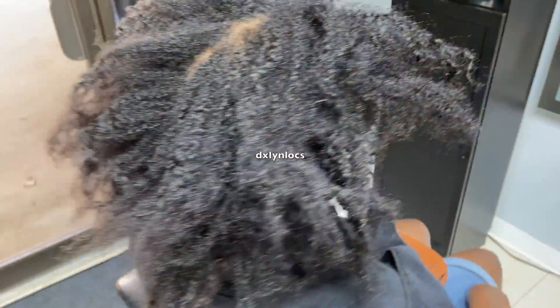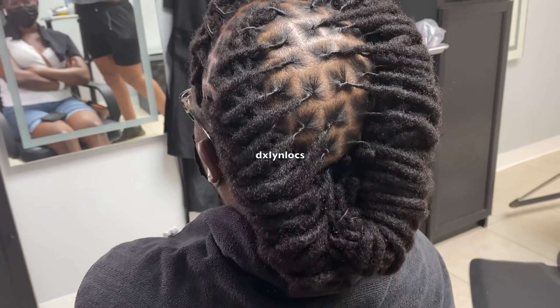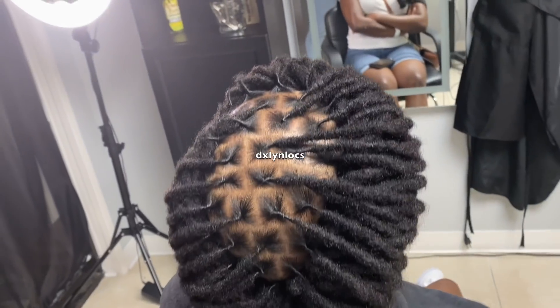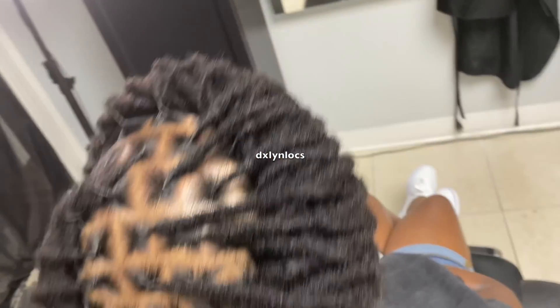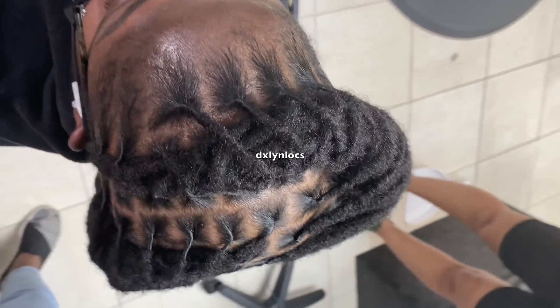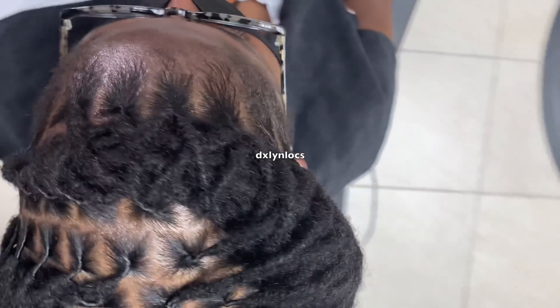Hello everyone, bonjour, bonsoir. Welcome back for another video in November. This video will be about lock extensions. I'm just going to talk through one of my latest lock extensions installs. This is kind of like the finished style, so definitely stay tuned past this moment in the video to see more about this install.